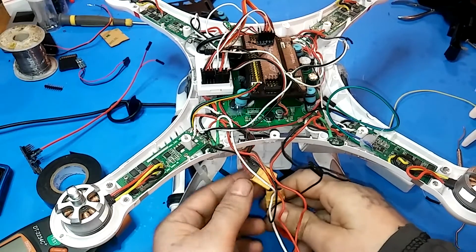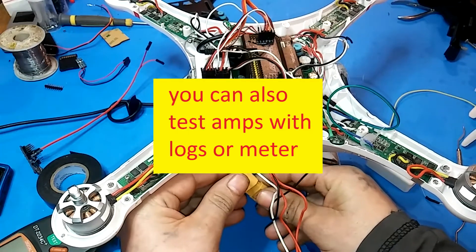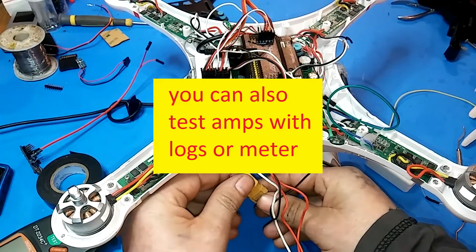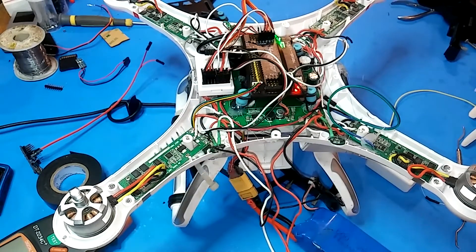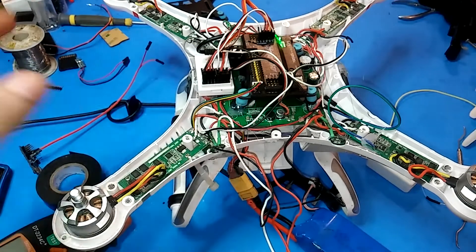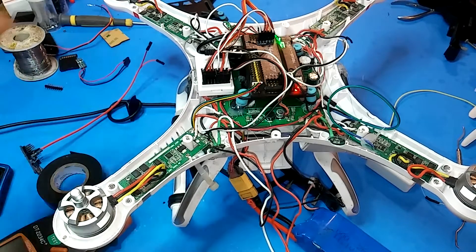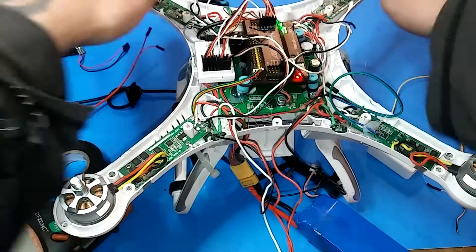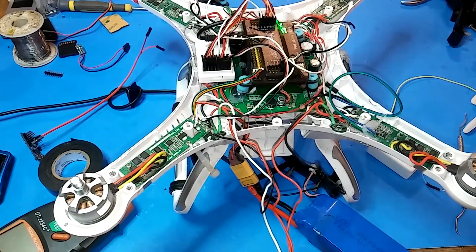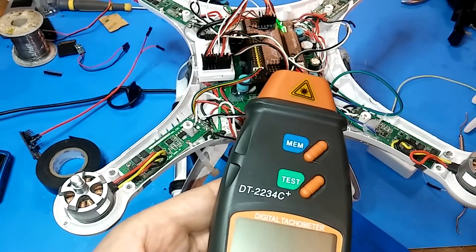I'm going to show you a couple of things I did before I figured out what the problem was, which you can also do - it'll show you how to troubleshoot. First, make sure you did the accelerometer calibration and your remote calibration, just to confirm it's actually level. Once it's on your table, take a level and just level the motors out. Then I'm going to arm it and RPM test the motors.